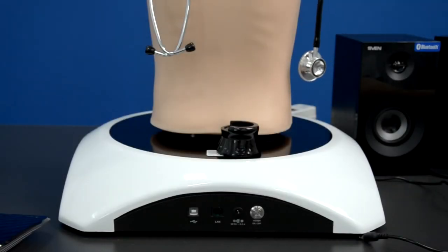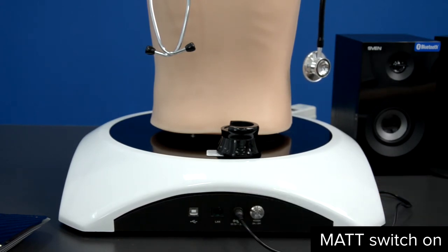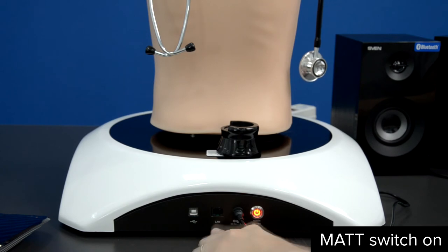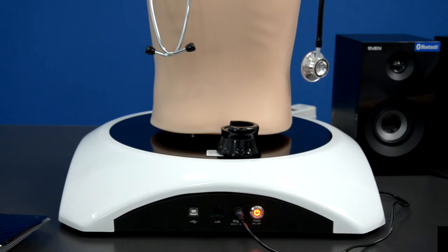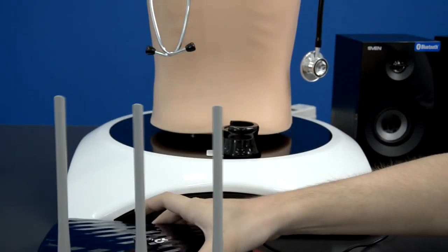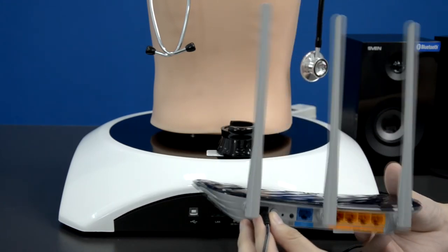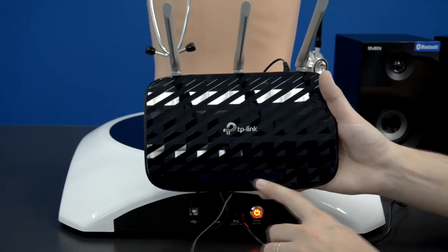To connect your MedVision auscultation task trainer, start with the power cable which connects into this port here, with the other end going into the power outlet. After you are ready, press the on/off switch. The port labeled LAN is the service port, and the last one on the left is the USB-A to USB-B port to connect the task trainer to your laptop with a wired connection — USB-B goes into the trainer and USB-A into your laptop. For a wireless connection, use the included Wi-Fi router — just connect its power cable and press the switch to turn it on; you will see green lights on the panel.